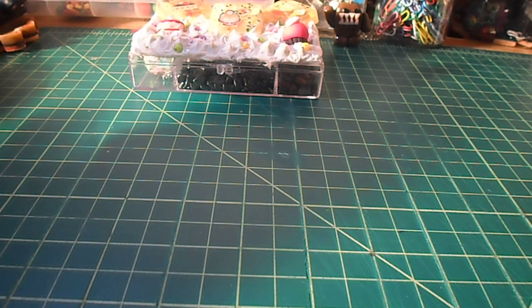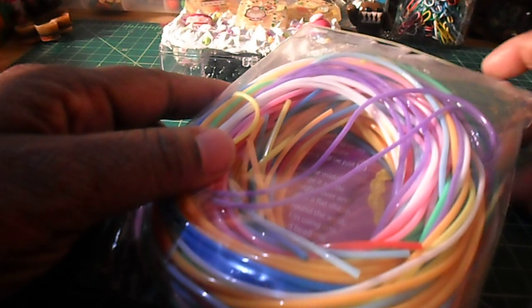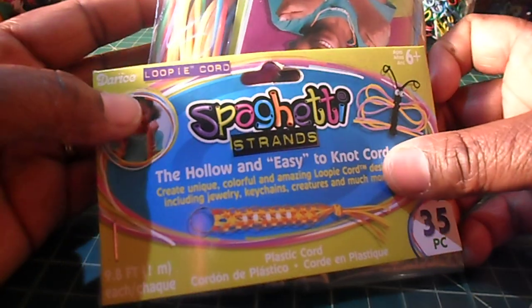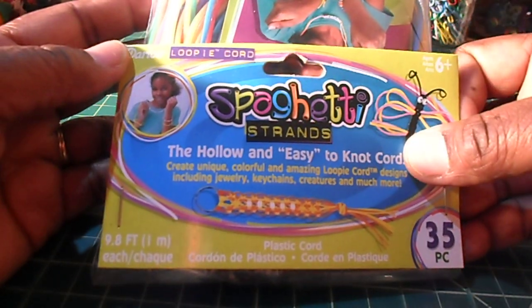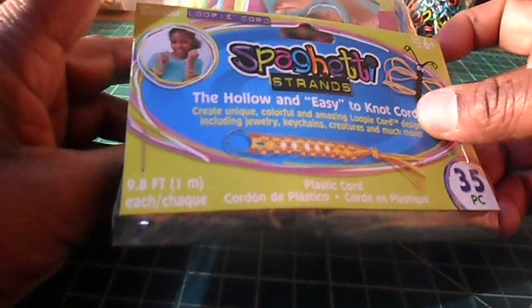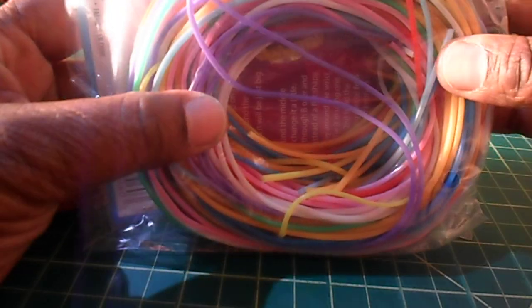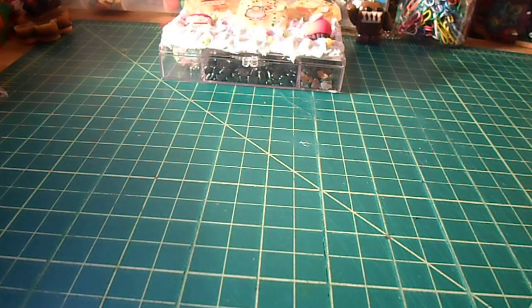Also at Joann's I got the spaghetti strands. I plan on using these with the tri beads for little girls' bracelets and key chains. 35 pieces came in the pack and this was about $2.